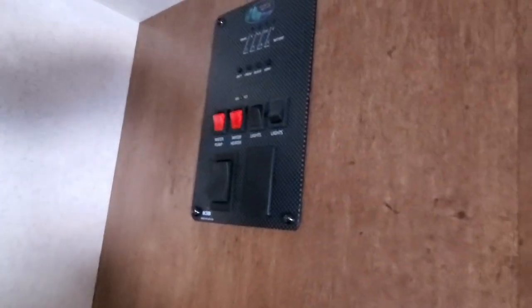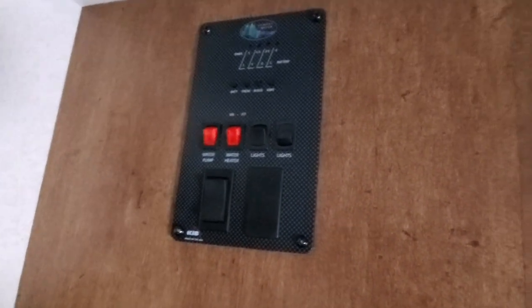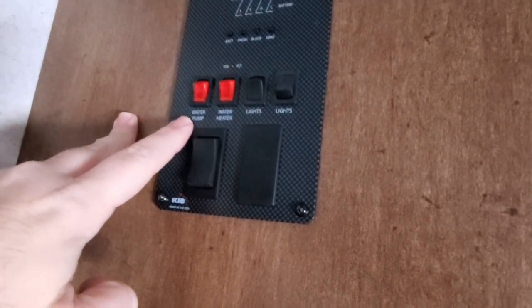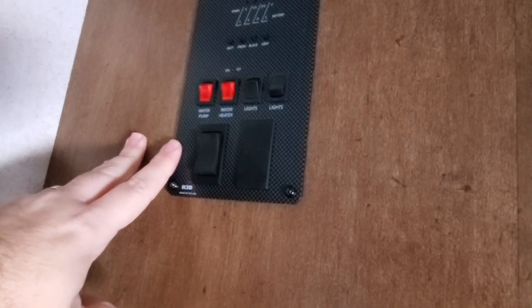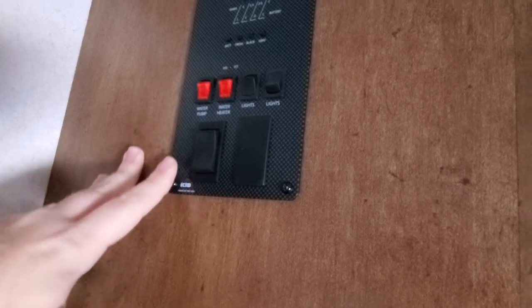So we're inside the camper now. Let's say we've filled our fresh water tank. The next thing you'd want to do — I'm not actually going to do this because I don't have any water and it's minus 10 Celsius out — but you'd come to your control panel, which looks something similar to this, and you'll have a couple of switches. We're not talking about the water heater today, just the water supply itself. You'd switch your water pump on, and it runs off of the 12-volt supply, and that would start to pump water through the system. Let's take a look at the pump.